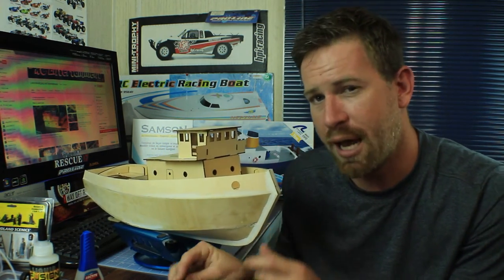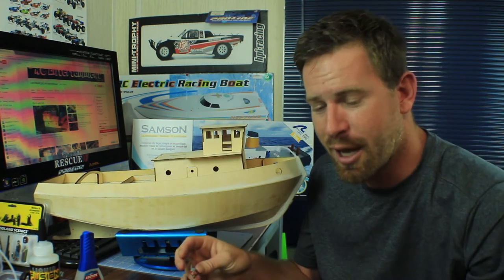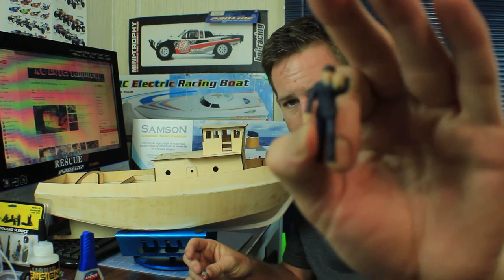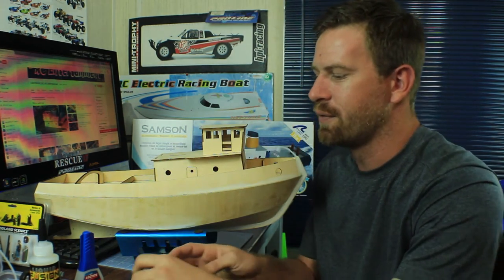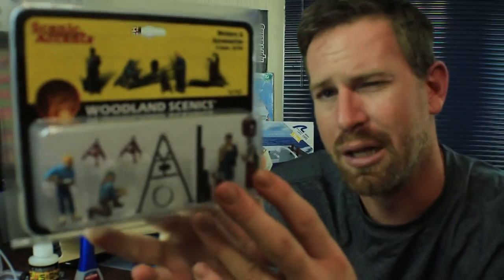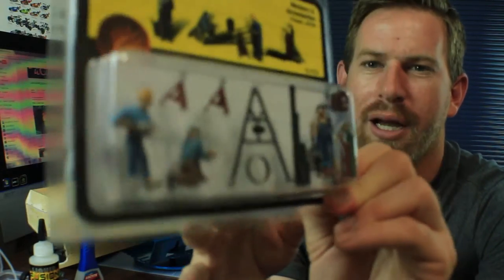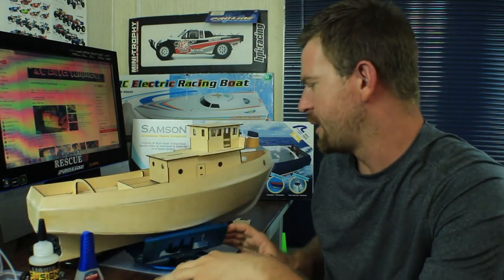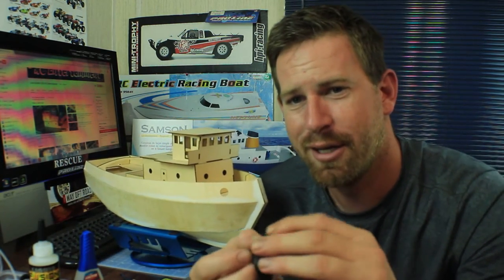Another question was where did I get the little scale figures I'm going to be adding to the boat, because I am going to scale this out — you know me, I always like things to look scale. I got some little worker figures. They're from Woodland Scenics — they do a lot of train decorations and stuff like that. I'll put a link down in the description box. These are little welding figures, which fits perfectly for a tugboat.